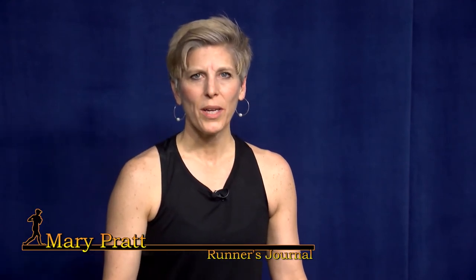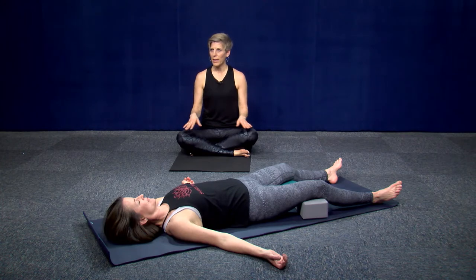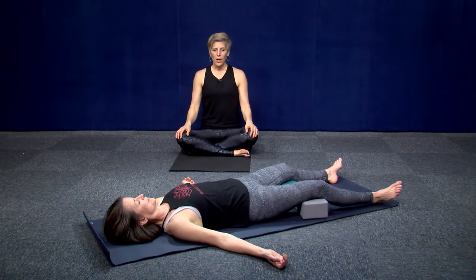Hello, welcome to Runner's Journal Episode 3. My name is Mary Pratt. Today we are going to do a body scan meditation. You'll need to be on the floor, like Colleen is here. Oftentimes it's nice to have something under your knees — maybe a rolled blanket or a rolled towel. Just place it under your knees; it eases your hamstrings and low back. You can also place something under your head if that's more comfortable.